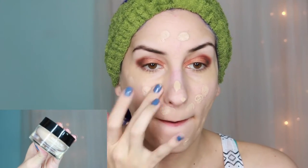Next I applied my foundation. Today I used one of my favorites, Revlon Colorstay Whipped Foundation. I applied dots all over my face and then blended them using a flat foundation brush.